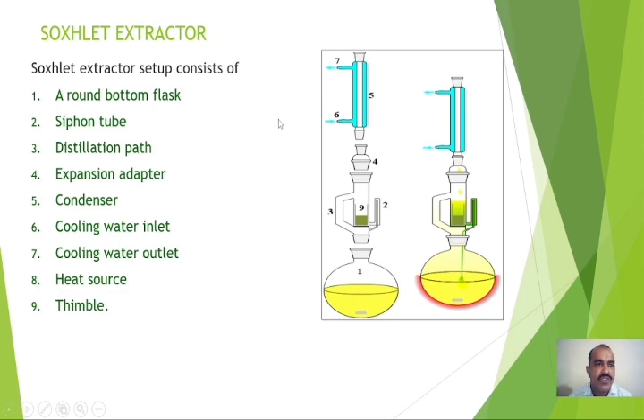This is the Soxhlet Extractor setup. The setup consists of the following parts. At the bottom, you can see the round bottom flask containing the solvent as well as some glass beads. Glass beads are placed in the solvent so as to avoid bumping of the solvent during the process of heating. Number two is the siphon tube. Number three is the distillation path. Number four is the expansion adapter. Number five is the condenser. Number six is the cooling water inlet. Number seven is the water outlet. At the bottom, the heat source is a heating mantle used to heat the solvent.